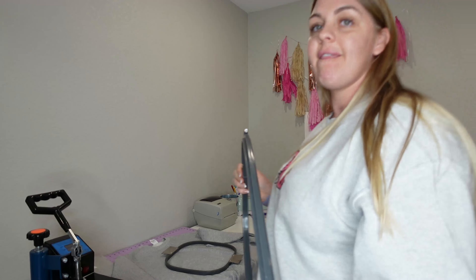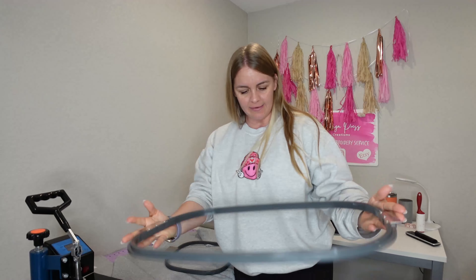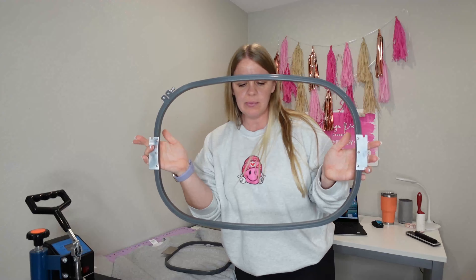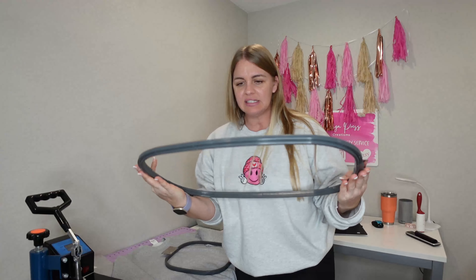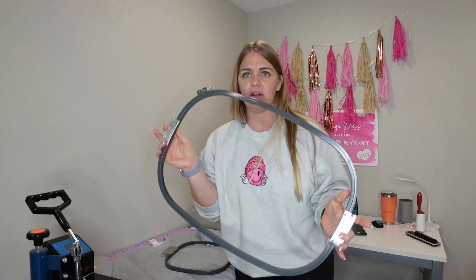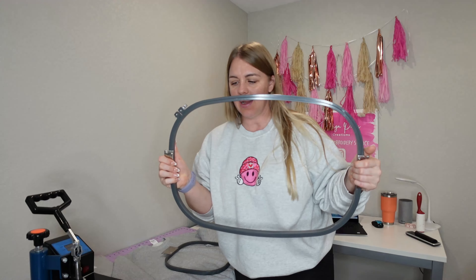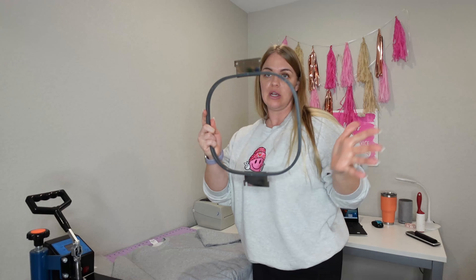Your Ricoma machine does come with a bigger hoop. This is actually the largest one — the 14.17 by 21.25. I have personally never used it. People say they use it mostly for the back of a jacket, and I've never done a big enough image to ever need it. But of course it's always good to have. So I'm going with my next largest hoop, which is this one.